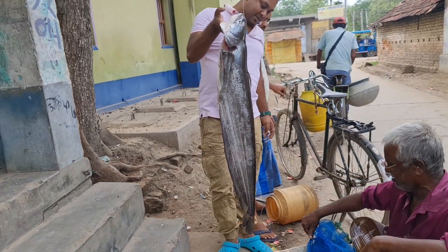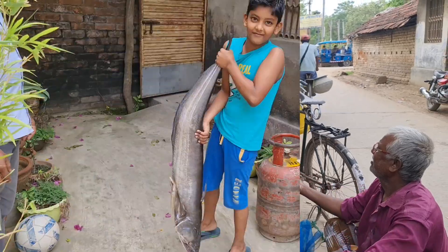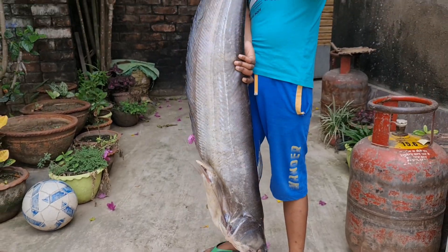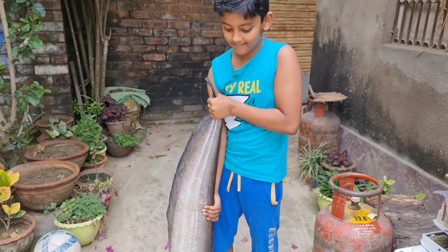It's a beautiful thing. Look how big it is. It's a beautiful thing. It's very beautiful.